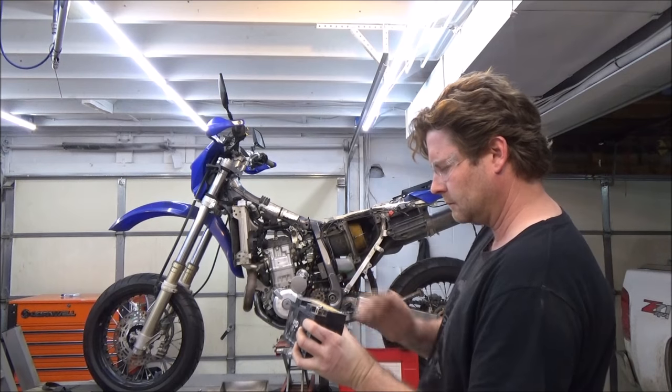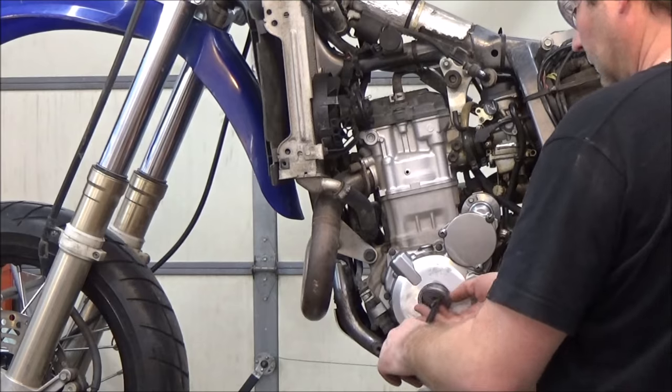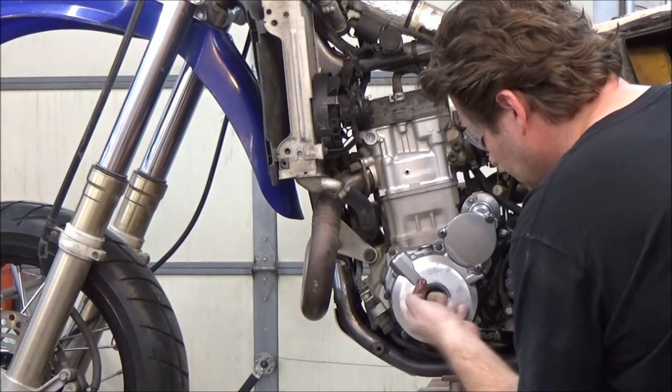Pull that battery out, check it out, make sure it's good, or replace it. Next, start to pull the engine cover so you can turn the motor over and then also set the timing to the proper position of top dead center compression.